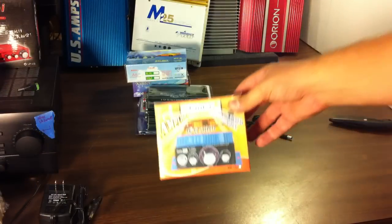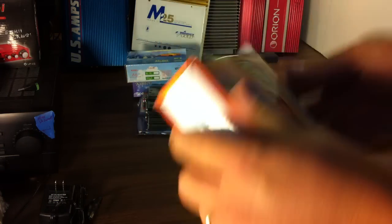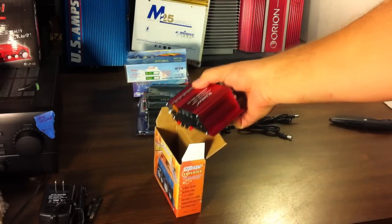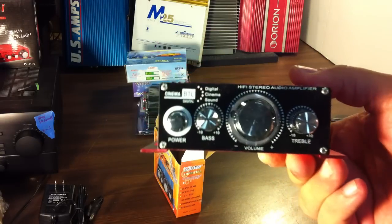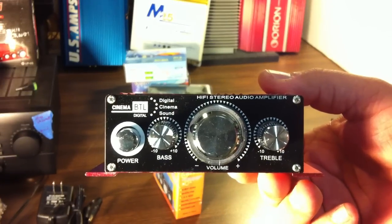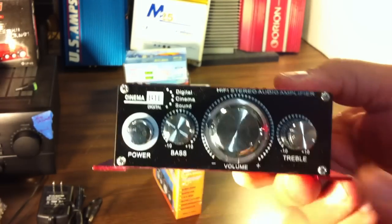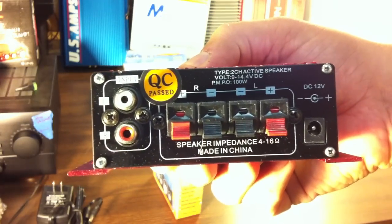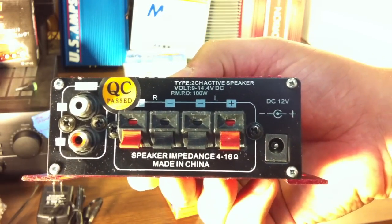Next up we have a Kinter MA-170. It's just kind of sitting in there — isn't it pretty. Two channel, and really small — a lot smaller than the other ones. I'll give you a size comparison once I get them all open. It's got a big volume knob, bass, treble, and a power button.